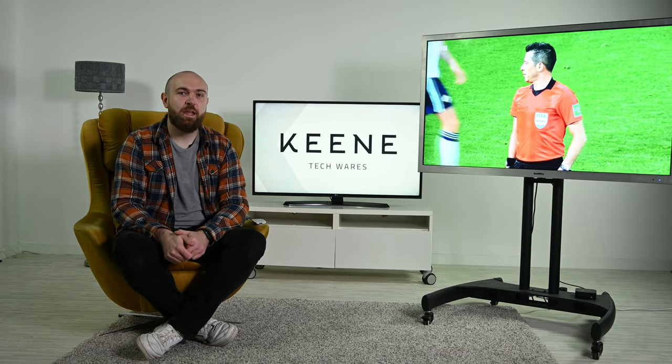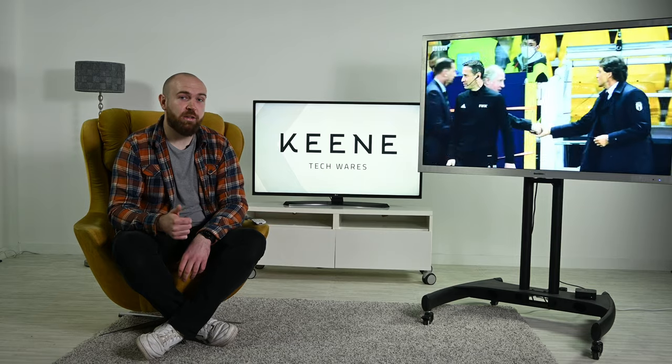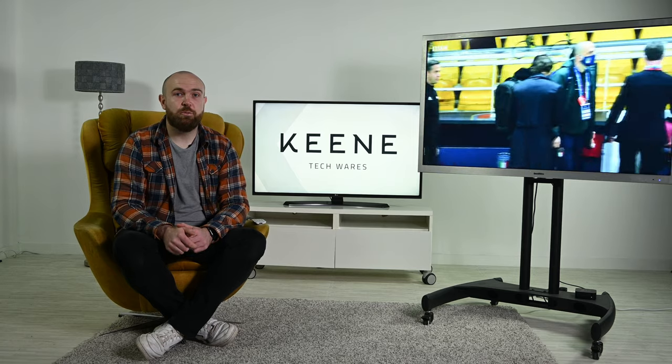Hopefully you enjoyed this video and it gave you a good insight into the ProofVision Air TV range. If you could give it a like that would be great. If you've got any questions, feel free to contact us here at Keane. Keep an eye out on all of our channels for more videos.